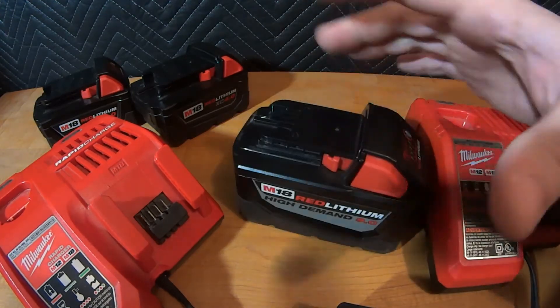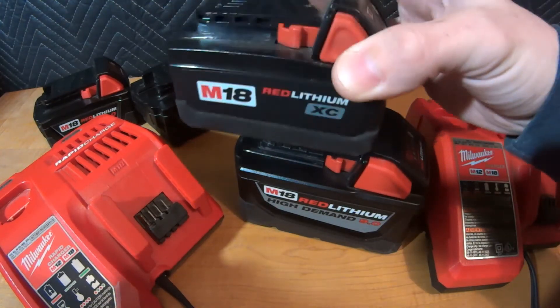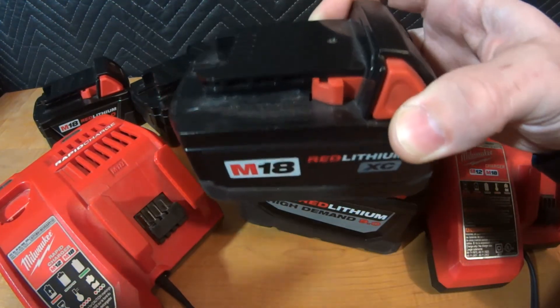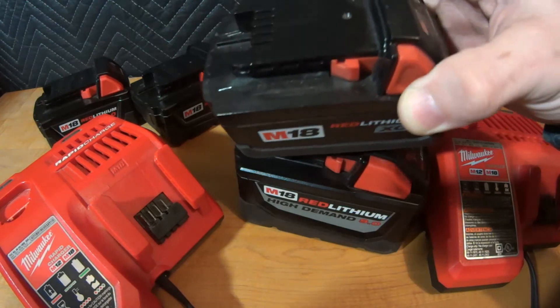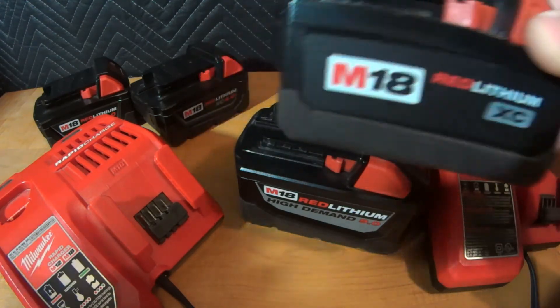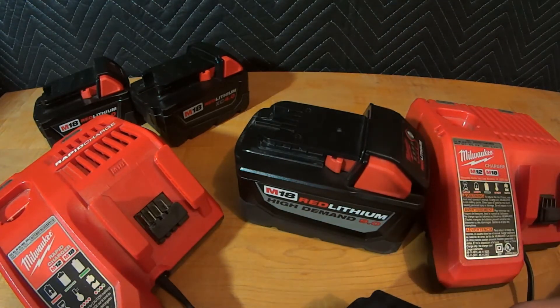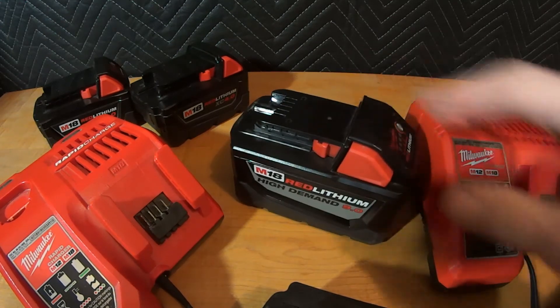There's a reason they sold this battery with the trimmer and not the small 3 amp hour battery. A 3.0 fits and will technically work, but you'll squeeze the trigger and a couple seconds — maybe a minute or two at most — later it shuts off, because that tool is not designed to run on small batteries. Where would you run a small or aged battery? In LED lights, a radio, a phone charger device, or Milwaukee heated apparel — anything with a slow, long drain. Save the big high-demand batteries for power-hungry tools.